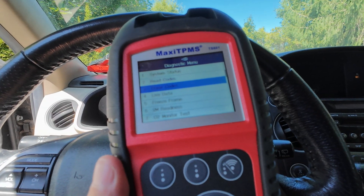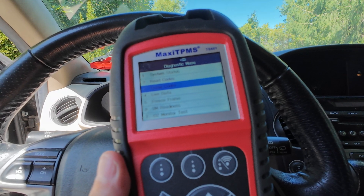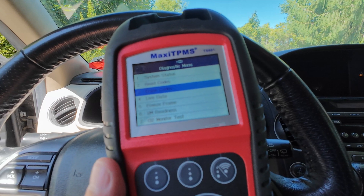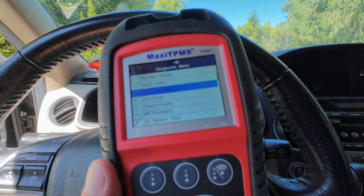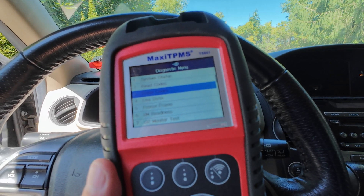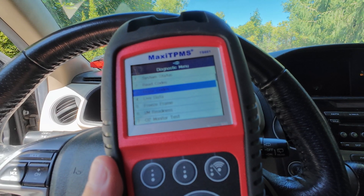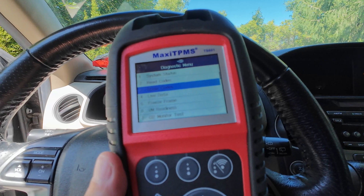Now we should be good to go, so I'll disconnect the system and we'll start the car up fully and see if the codes have gone away. I'm not suggesting that you just deal with your problem by clearing the codes — that just removes the warning from your dash. I do recommend that you have a mechanic check into whatever the problem was. Report the exact code that you found, and that will help them to more quickly diagnose your problem. Hope this video helped you overcome some fear of checking those codes. Talk to you later, thank you.